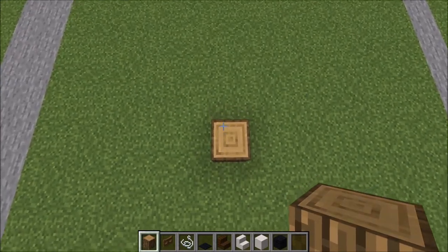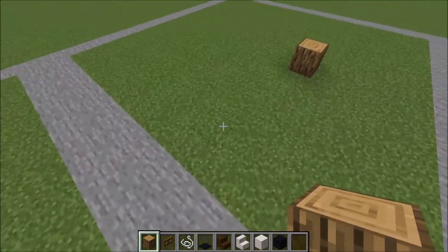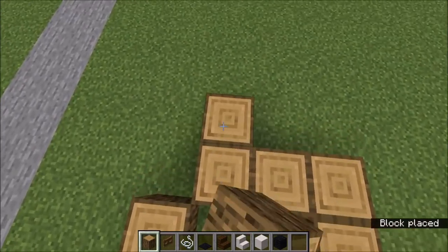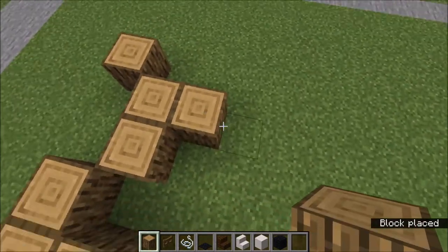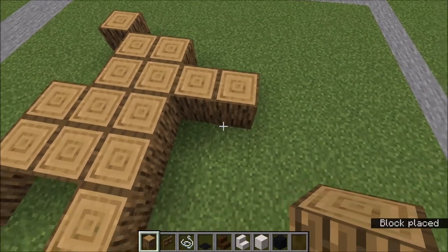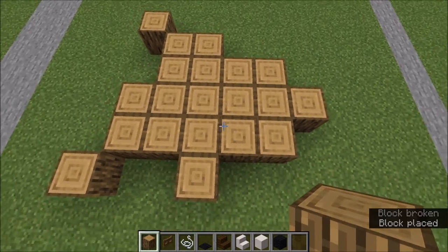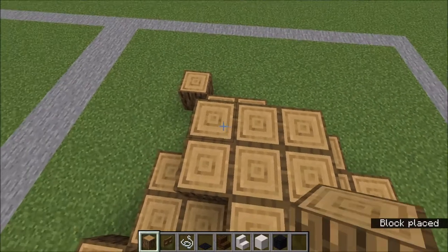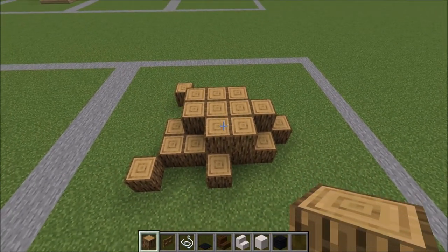Let's get started with the base here. I've already placed my first block right here, and we're just going to come across like this. You can start filling some of those in, and one there. Now we're going to go up to the second layer, and there you have the base for the woodpecker.